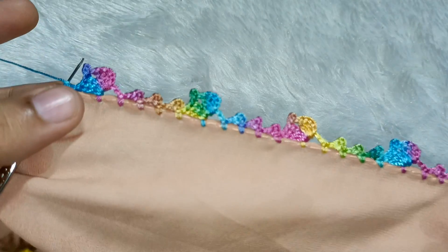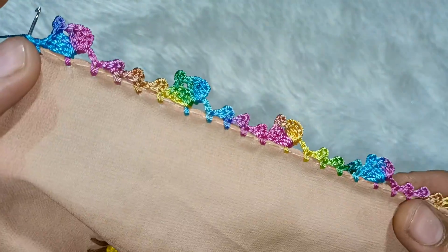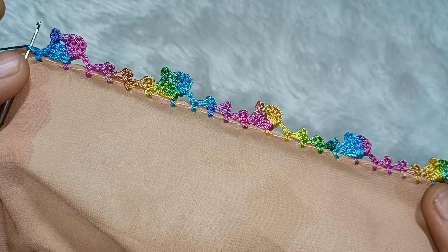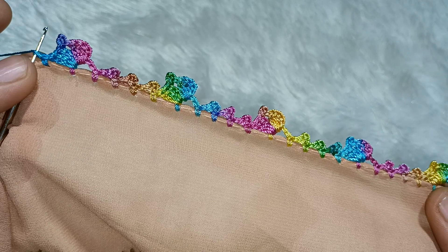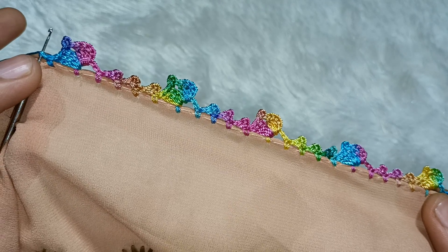So guys, this is the final look. Please comment on how you felt this design. If the video was helpful, please like and comment. If you are a first-time viewer, please subscribe. We will see you in the next video. My other channel is Arvina Boutique, where I share projects of Macrame, Knitting and Embroidery — you can also visit us there. Bye guys!